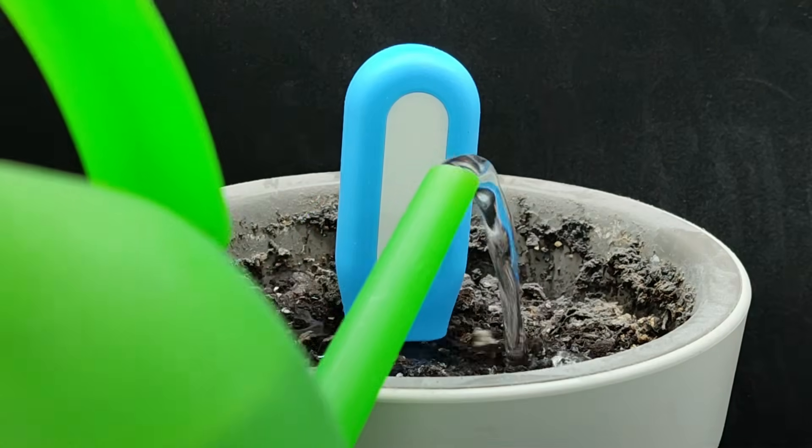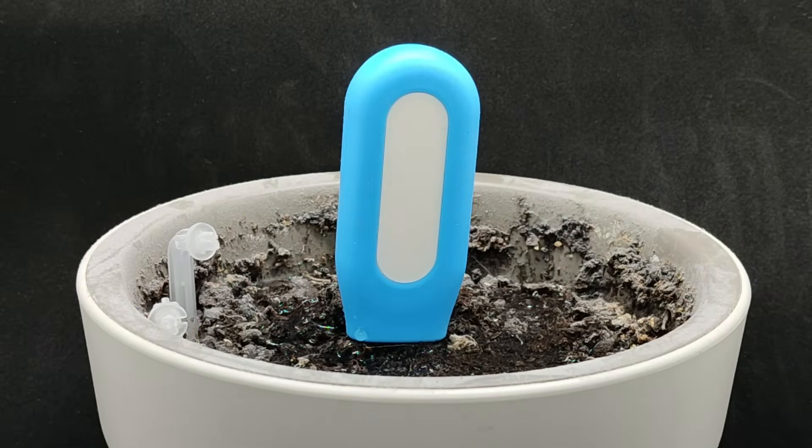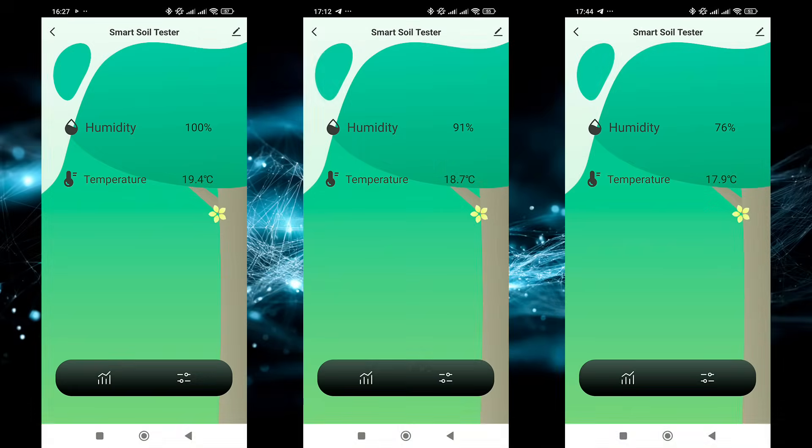Now let's try watering the soil and check the sensor's readings. Right after watering, the moisture level showed 100% because the sensor is placed right in the center of the pot and I watered directly near it. As seen from the timestamps, 45 minutes later the moisture dropped to 91% as the water spread throughout the pot. Another 30 minutes later, it stabilized at 76%.